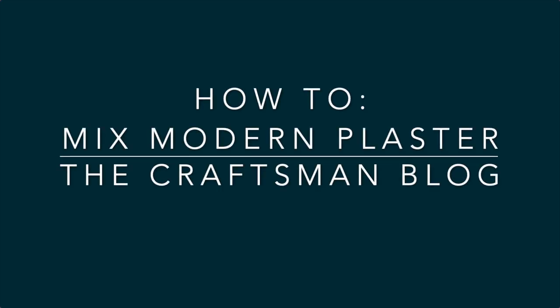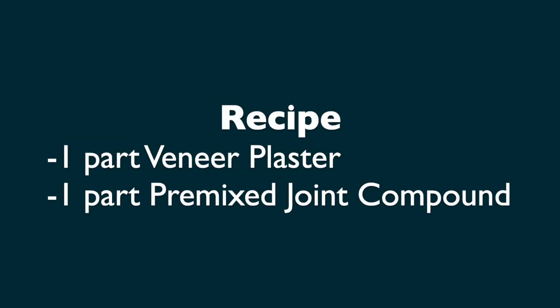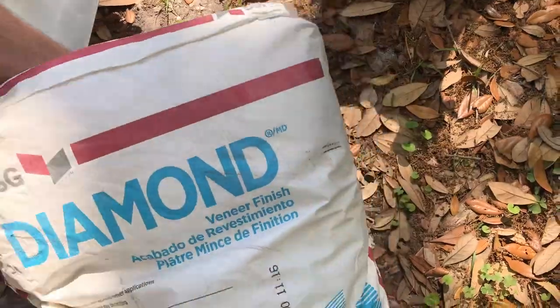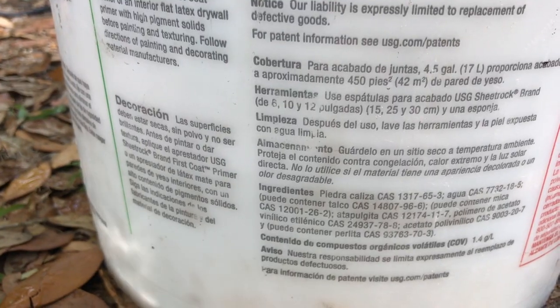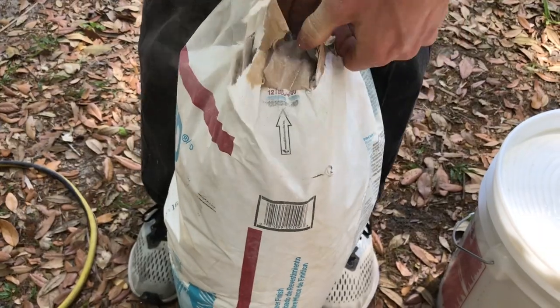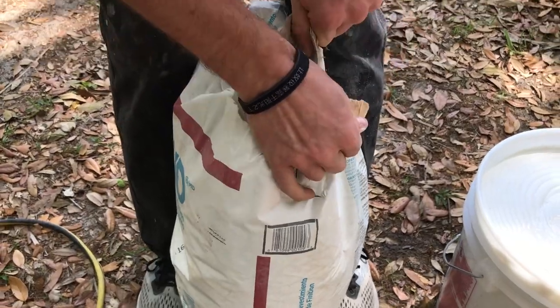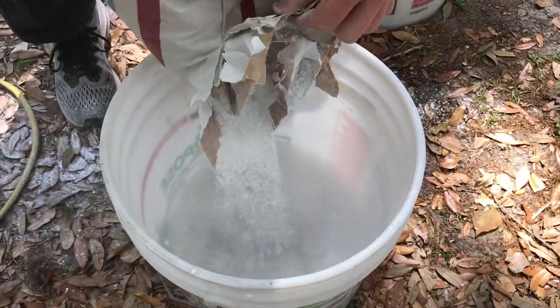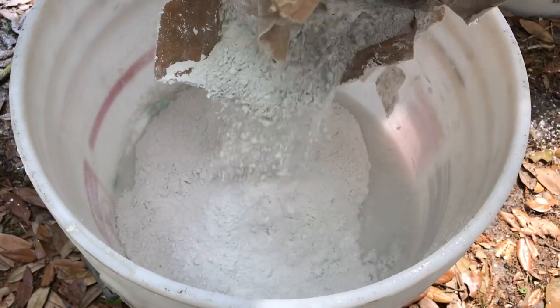Today I'm going to show you my special recipe for a modern plaster blend. This is one part veneer plaster, one part pre-mixed joint compound. I was taught this blend by an old plasterer who wanted something that would adhere better but still have the same kind of strength and rigidity as a veneer plaster. Basically, what you can use this for is skim coating walls, and it is extremely flexible.